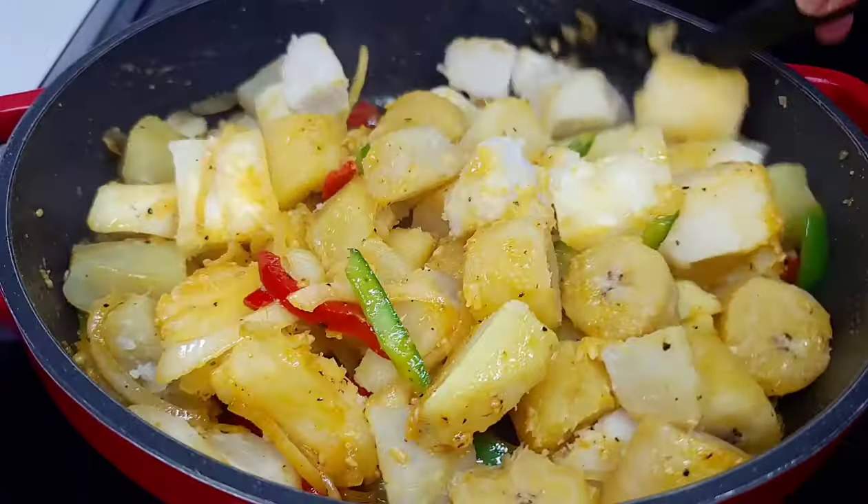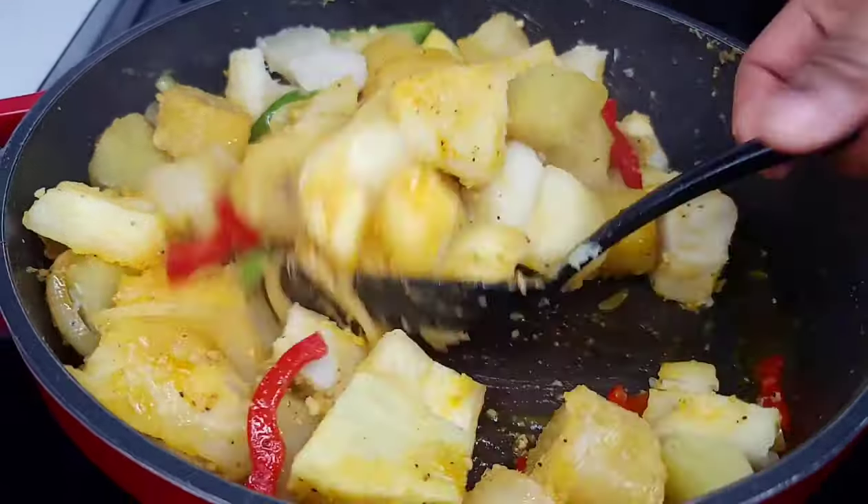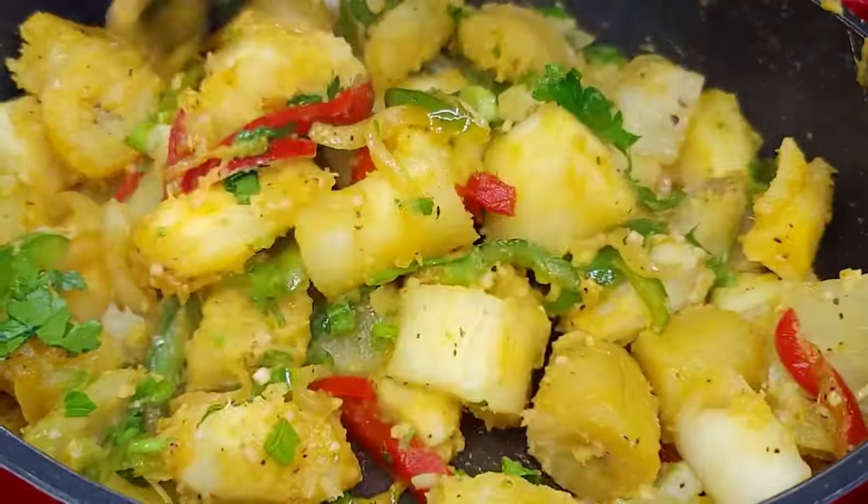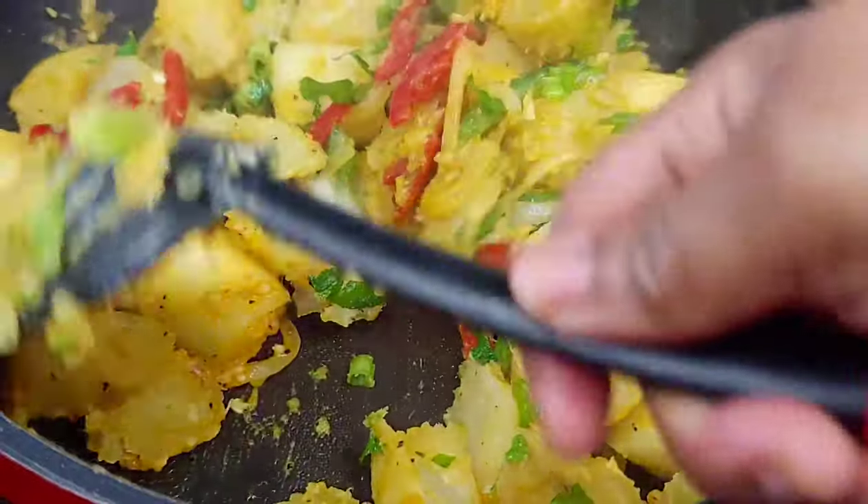That's how simple it is to make this — it's the perfect side dish that goes with a number of different things. If you're Caribbean or West Indian, you know exactly what I'm talking about. Now let's prepare the fish.